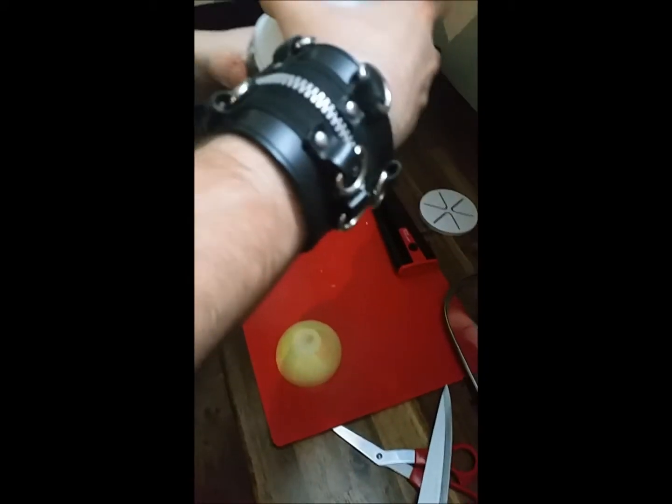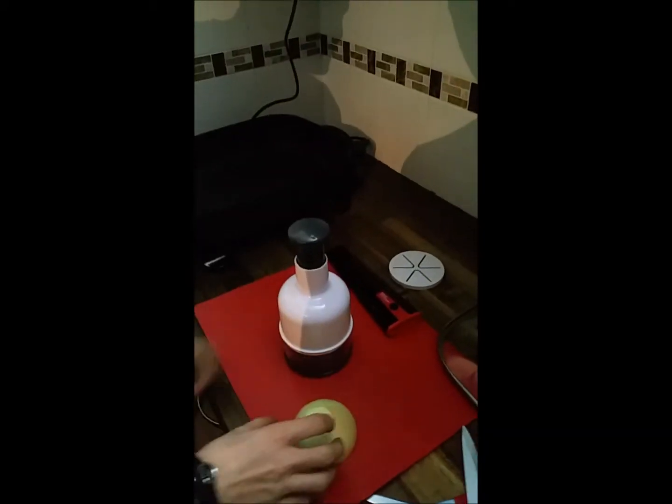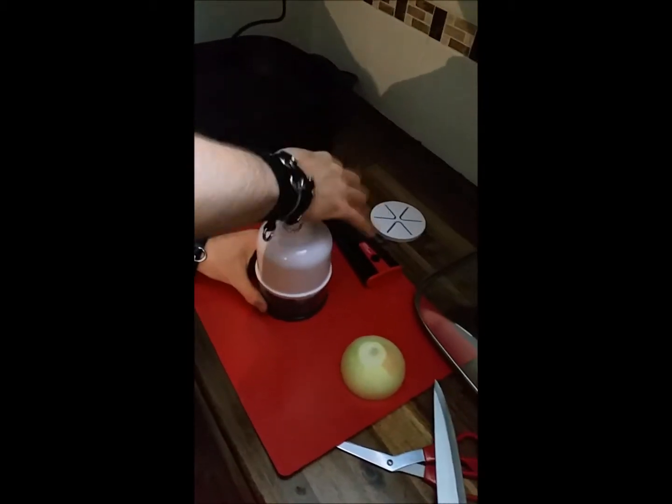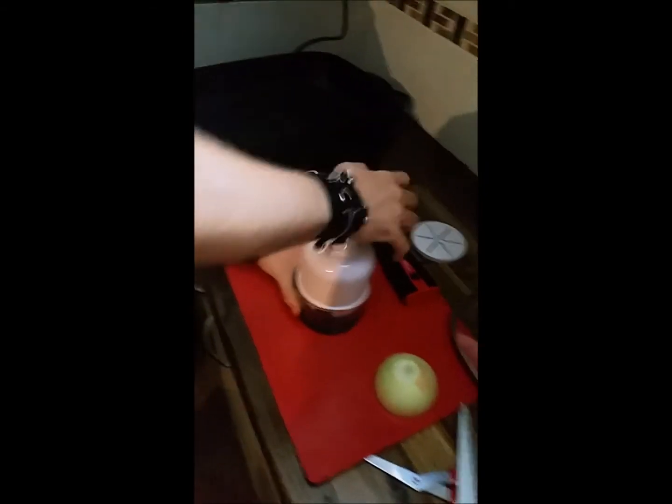Alright, it's a good size. It's in there. Oh — it's fucking shit.